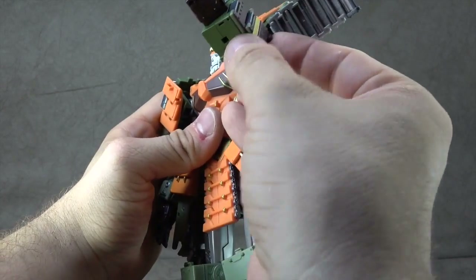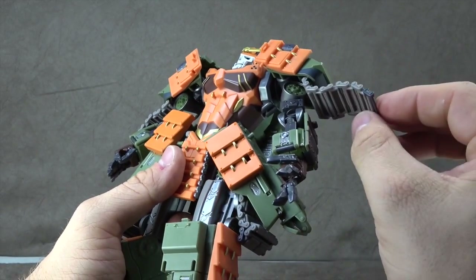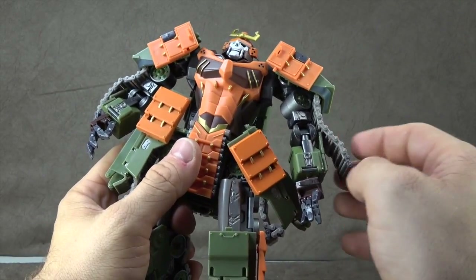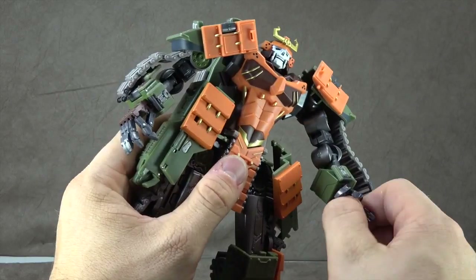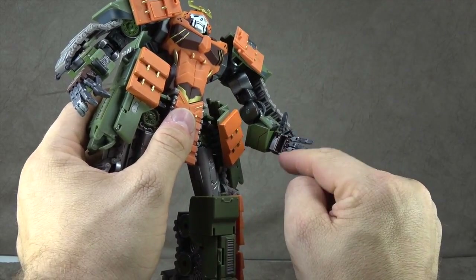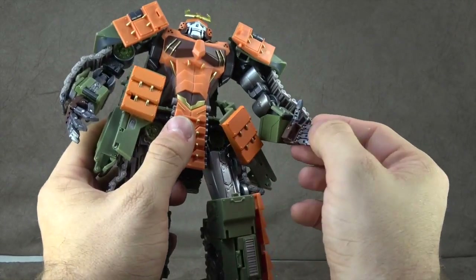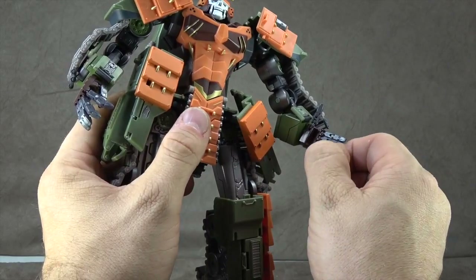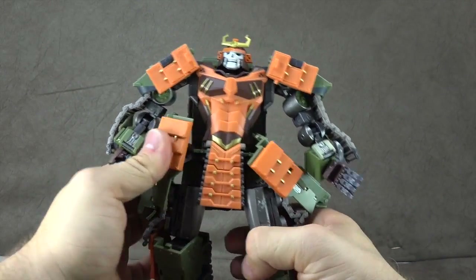It has these pieces here which you can have out or in, depending on your sensibilities. The tracks here are also independently articulated, so you can get some more dynamic stuff there. There are paint accents along the way — some greens, some silvers. The wrists are on a swivel, and the fingers are individually articulated, though not done extremely well. It's very much a KFC kind of approach — ball pegs at the knuckles and hinges for the fingers. The hinges work fine, but the ball pegs — I've had a few snap out on me and they are a bit fiddly.